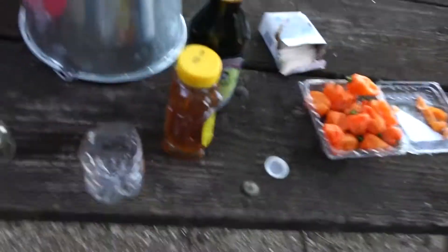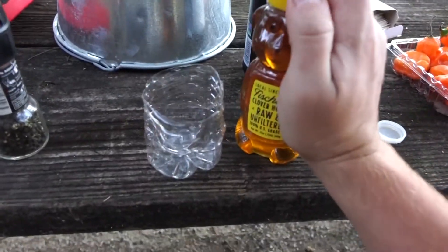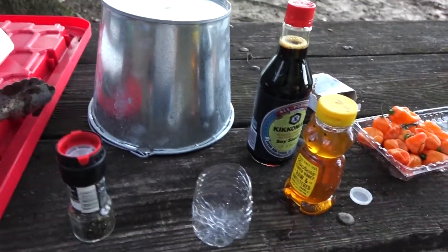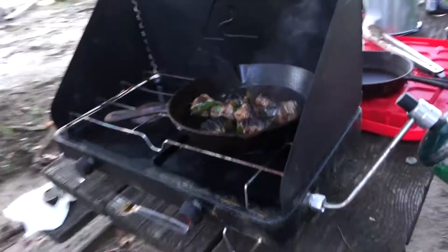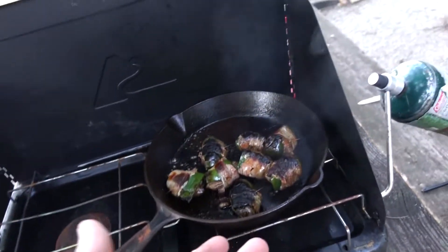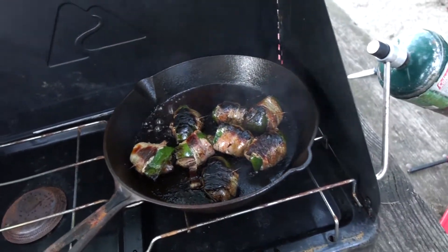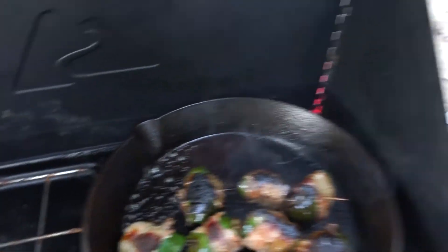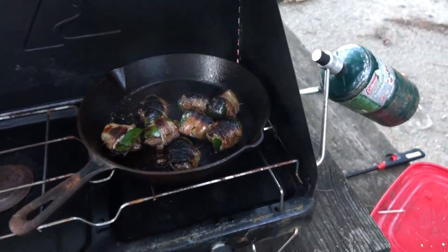I realized I forgot a plate or bowl, so I'm going to use the bottom of this cup or bottle to mix up some sauce. They're not cooking as evenly as I was expecting — some of them are a little black — but I turned down the heat and added that soy habanero stuff. We're going to let it go a little bit longer. I probably just need to flip them more and they should be good.